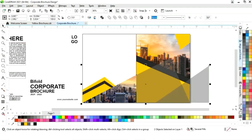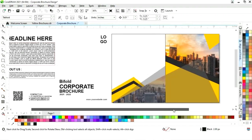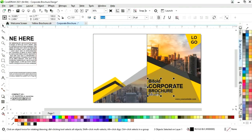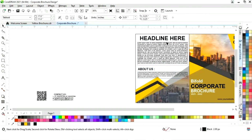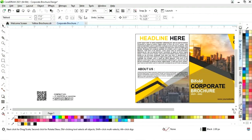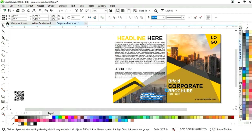Now place the details — first place the logo. Then place the other details and change the colors. Select the contact details, place them, and change the color.